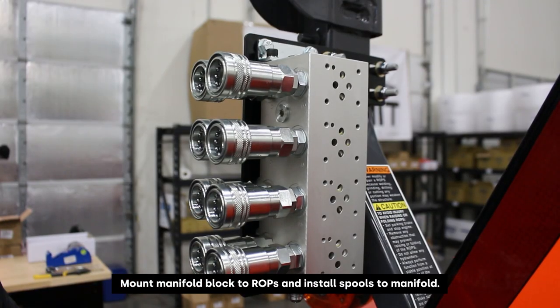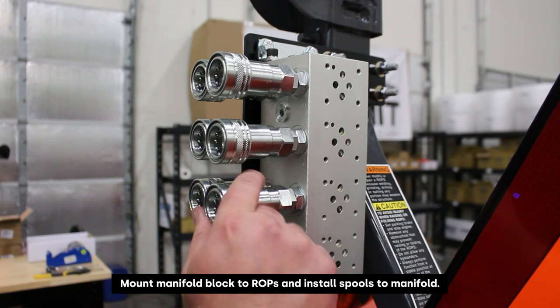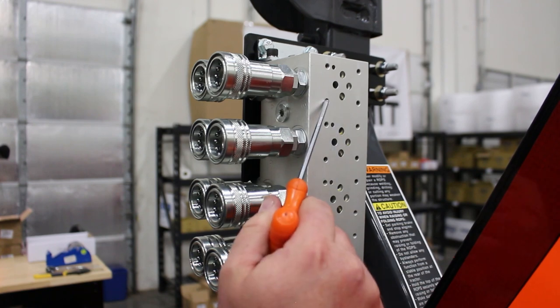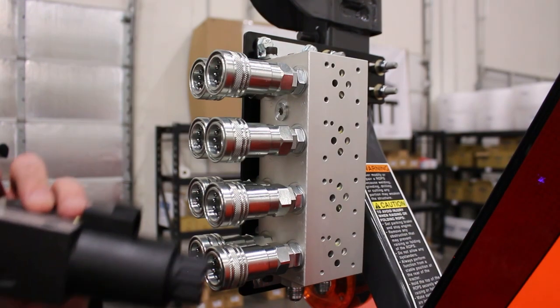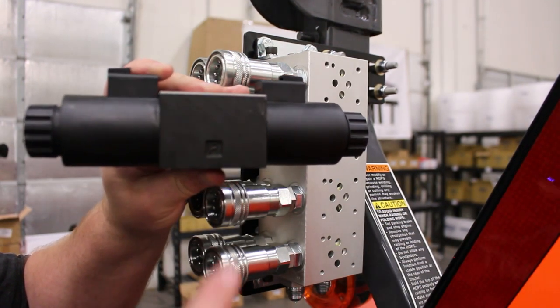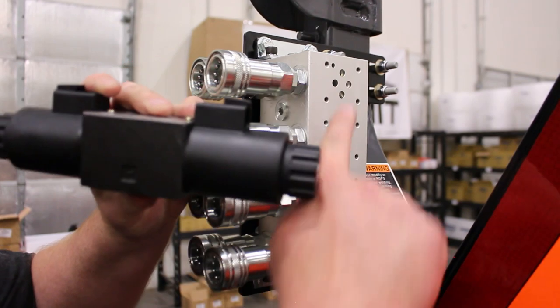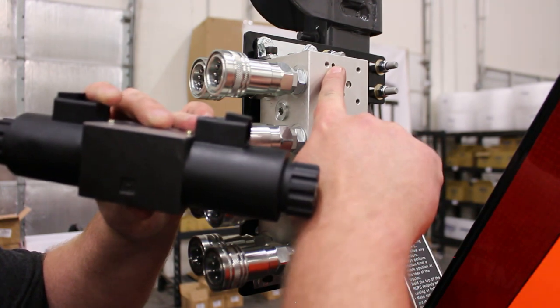Now we've got the valve mounted to the ROPS. It is fastened tight and we're going to go ahead and install our spools on each circuit for the manifold. Like always, we're going to line up the P that is stamped on the valve with the pinhole — the machining hole on the manifold block.